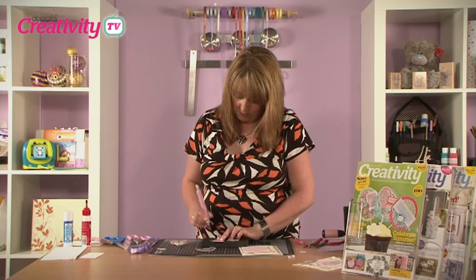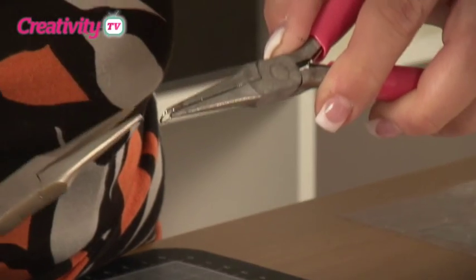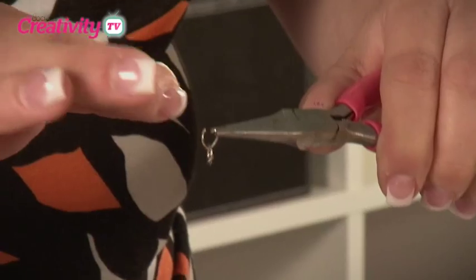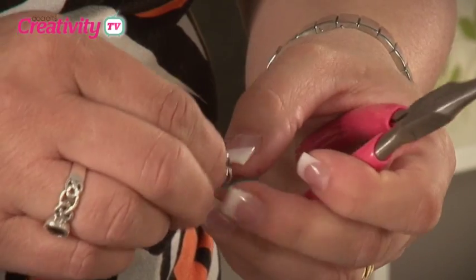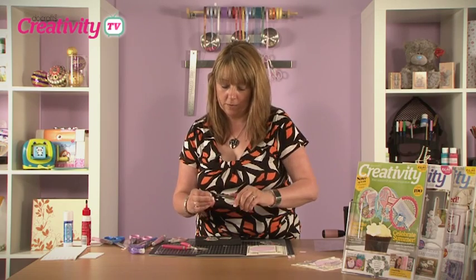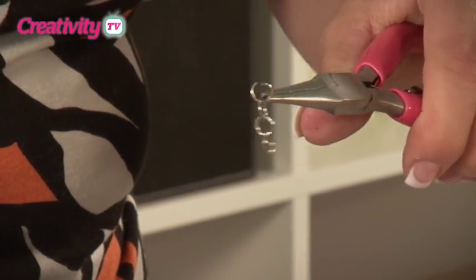Then we're going to place some jump rings through there to form a chain. Take a pair of flat nose pliers, place the jump ring in it, and then with another pair of flat nose pliers, grab the other side of the jump ring and gently pull one side towards you. That will open the jump ring, which then allows you to put another ring onto there. So while that ring is open, we can now put another ring onto there and then close that up. So we now have two rings hanging. Take one of those rings and open that ring again in exactly the same way with the pliers, pull the ring towards you, open the jump ring that you've just put on there, pulling it towards you, apply another ring, close it up.